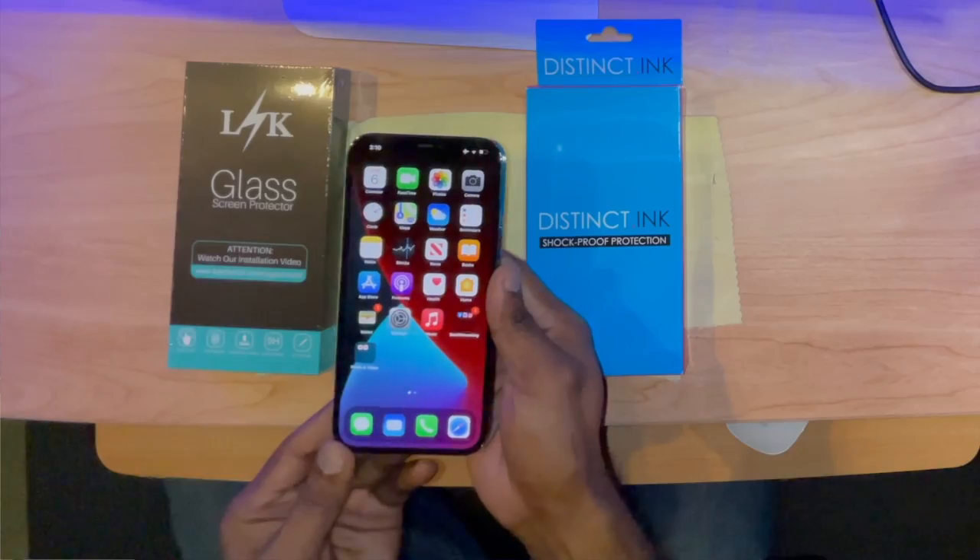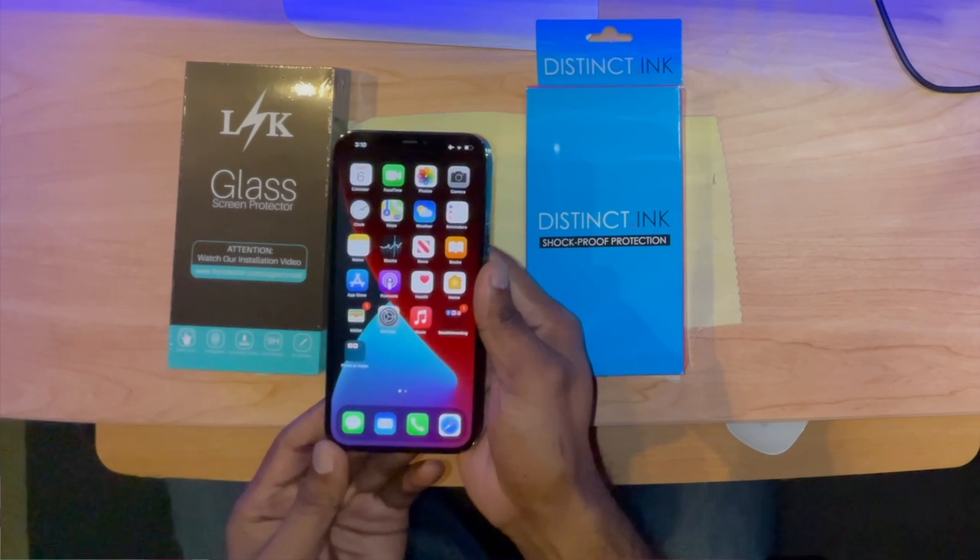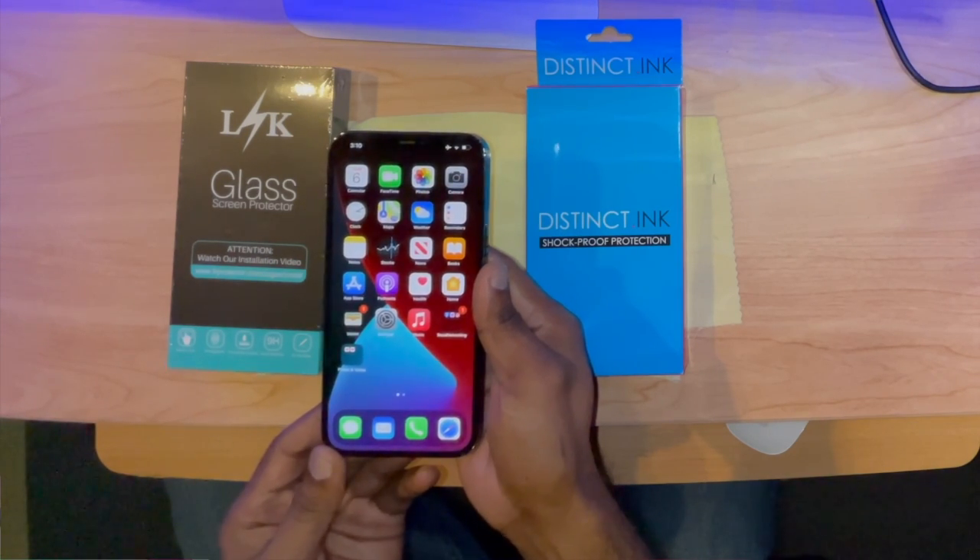What's good everybody, it's your boy Paul the Fifth. Last week I got myself a new phone for the studio — another iPhone 12 Pro Max. I'm using it for the camera here in the studio so that I can keep my personal line separated from my business.